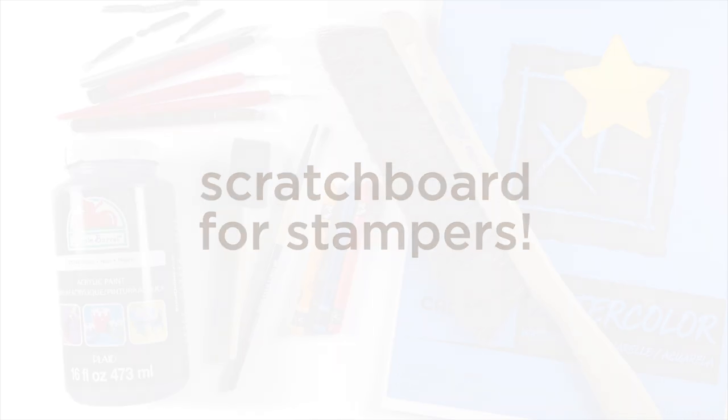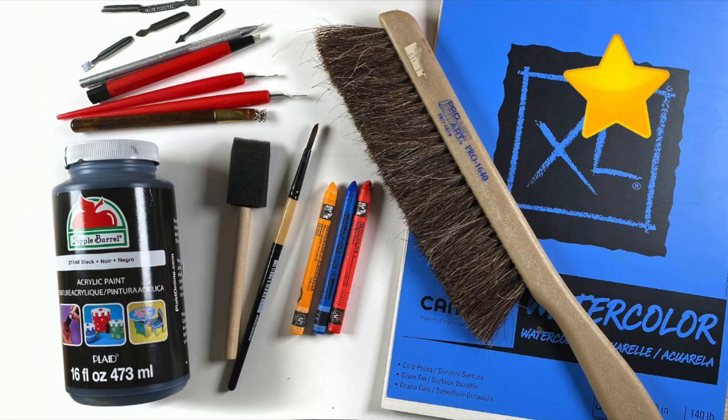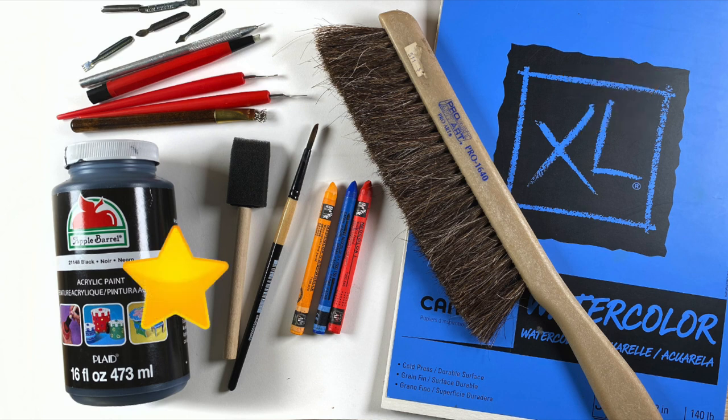But we're not going to use colored pencil here — we're going to use other stuff, because this is for stampers. I'm going to use watercolor paper, Canson XL. It's not really rough, and it's heavy enough that it can take all the torture that I'm going to put it through.